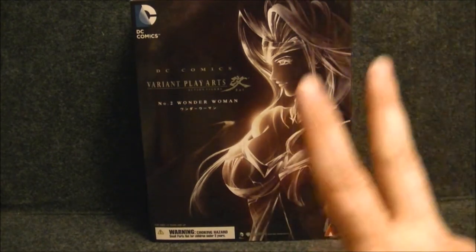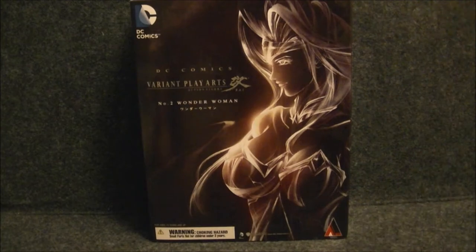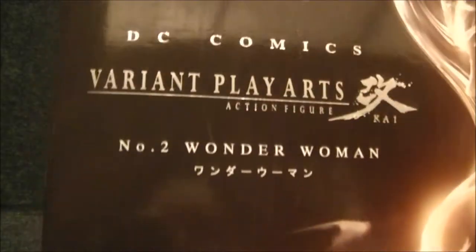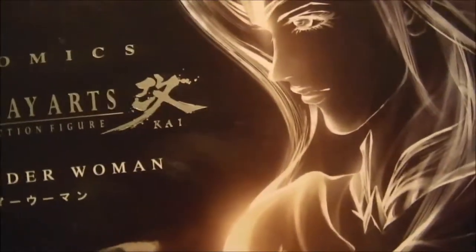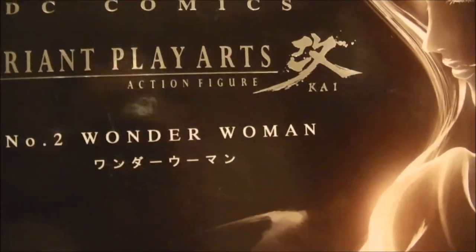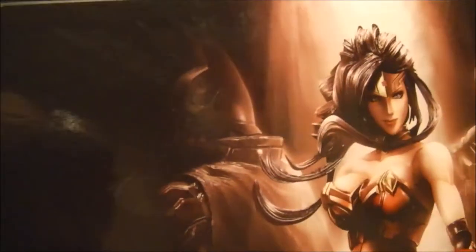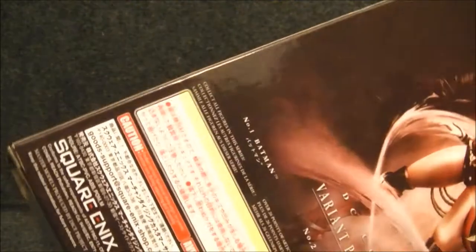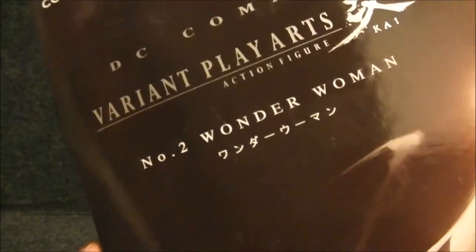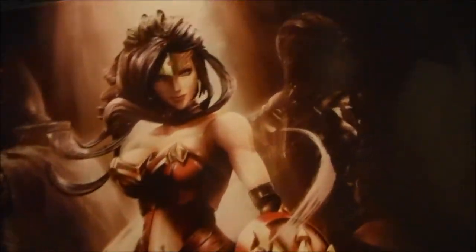Yeah, two things. First off, Wonder Woman — if you haven't read it already, we are taking a look at the Play Arts Kai action figures, DC Comics Variants. Figure number two: Wonder Woman. She's figure number two because figure number one was Batman, and he was a hot item when he came out — buku cash to get. So I don't have number one Batman from the series. I do have Wonder Woman and the other mysterious character there in the shadows.